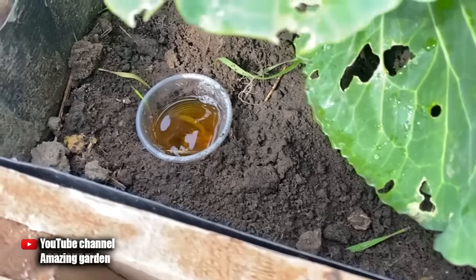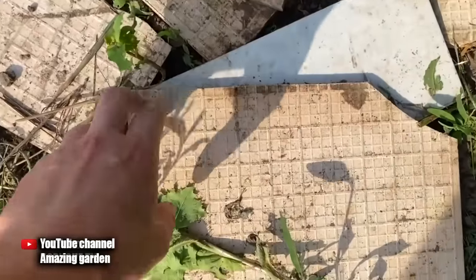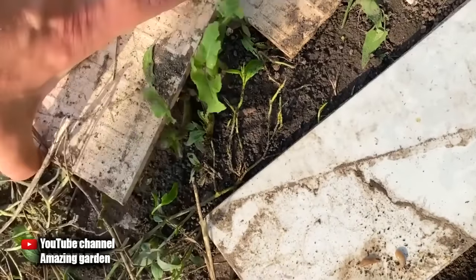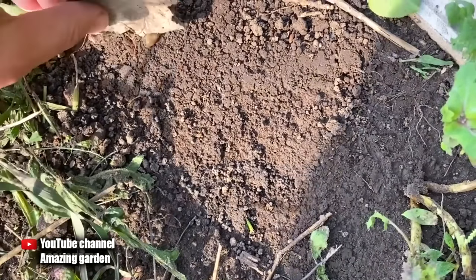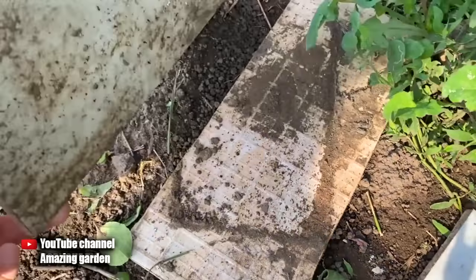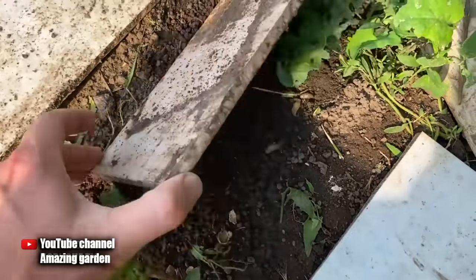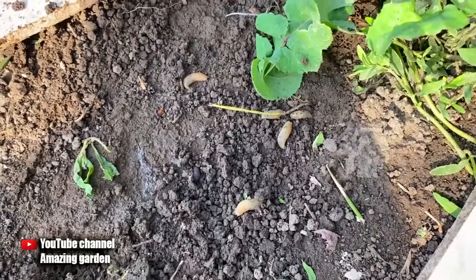I will also show you the third option, which will also help you get rid of slugs. As I said at the beginning of the video, slugs only operate in your garden beds at night when it's not hot and the sun isn't shining. During the day, they run away from the garden and look for shelter near their food source. Therefore, I would advise you to spread some kind of board near your beds — or as I have here, pieces of ceramic tiles. It's always damp and always dark under it, and it should lie as tightly as possible to the ground. Slugs will crawl under it. Every morning we raise these makeshift slug houses and destroy them mechanically — either we crush them, or we collect them in a bucket in which you can dilute a couple of tablespoons of lime. They will die quickly.